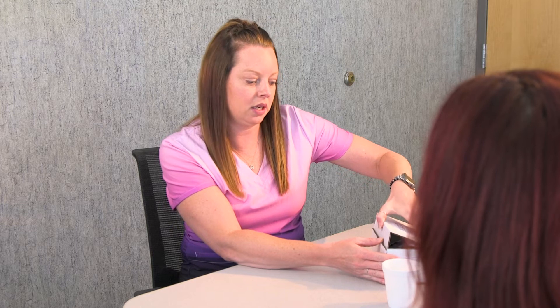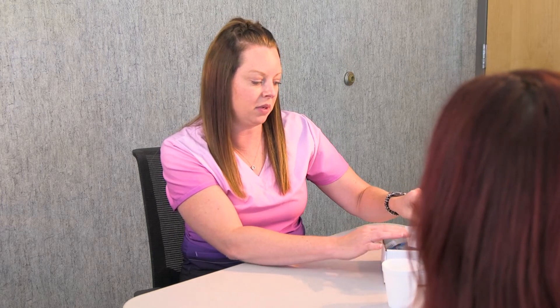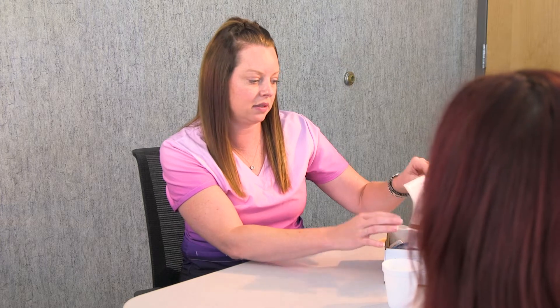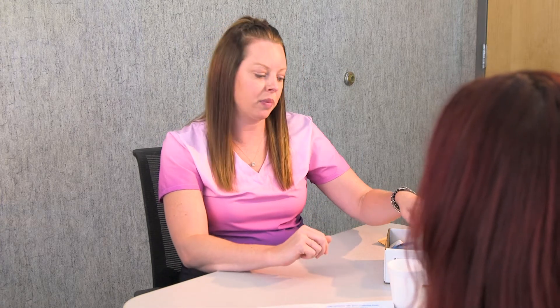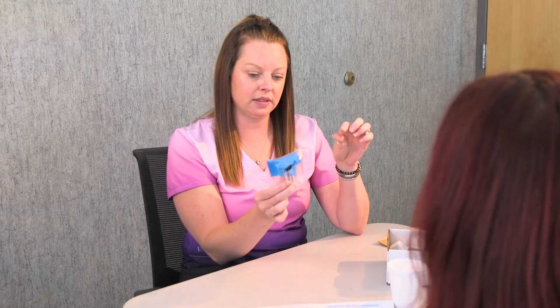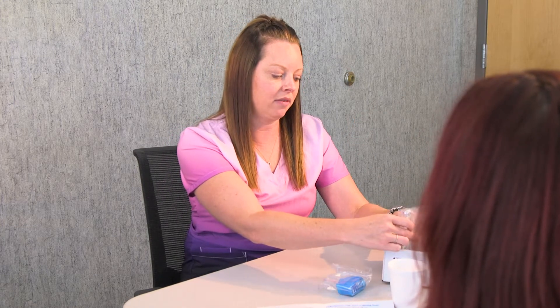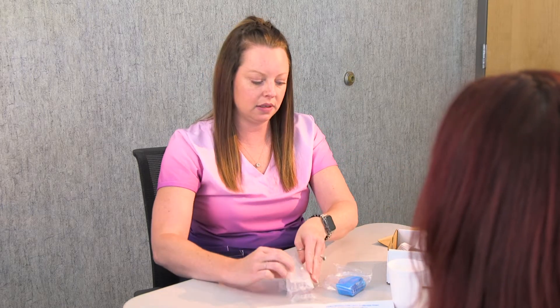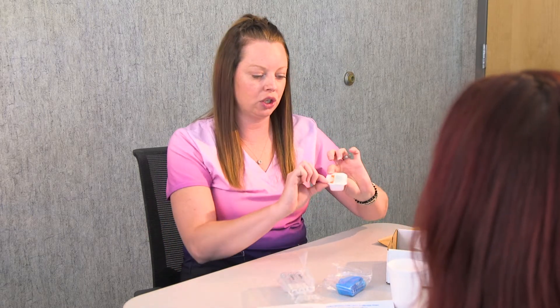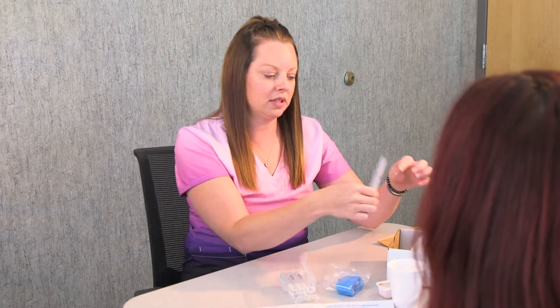First, you'll start by opening up this box. You'll have some instructions here in the box to go over. You will also have your device that you blow into, and some tubes that you will blow into — you'll have six of them in this test. And then you have this sugar packet that you will be mixing, and you'll have some labels.